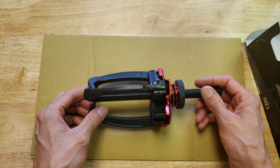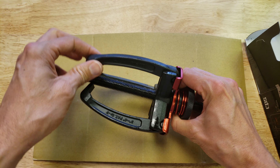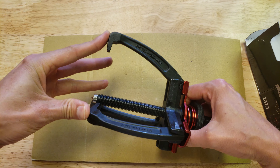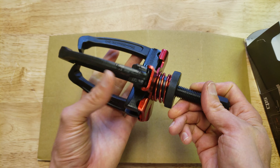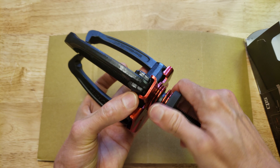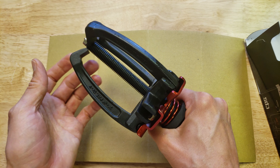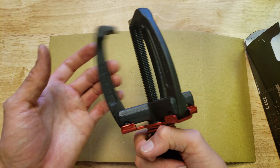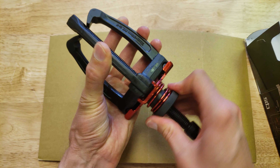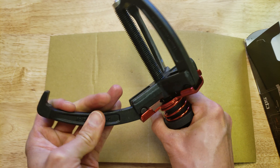I can already tell this is a very high quality tool. It's got a nice spring load on the jaws so the jaws come back in — they want to grab. They're not just loose all over the place. You can also adjust the spring tension by changing this right here. It looks like this is as tight as it will go, but you could always put some spacers if you needed more tightness to get it to push in better.